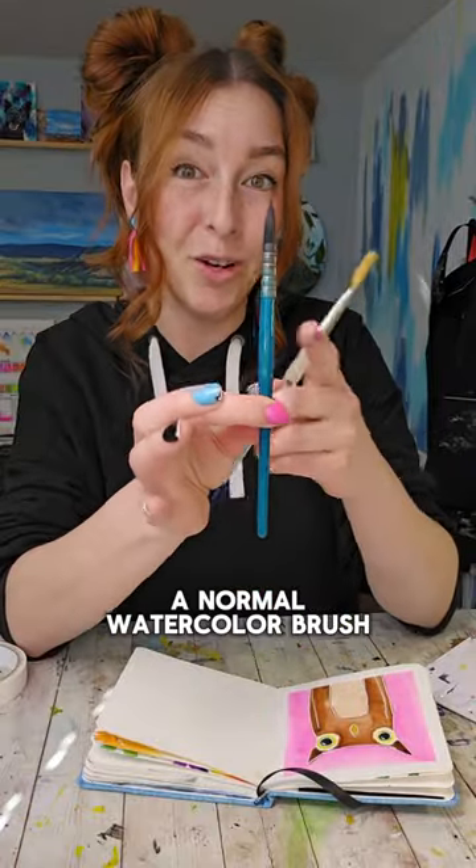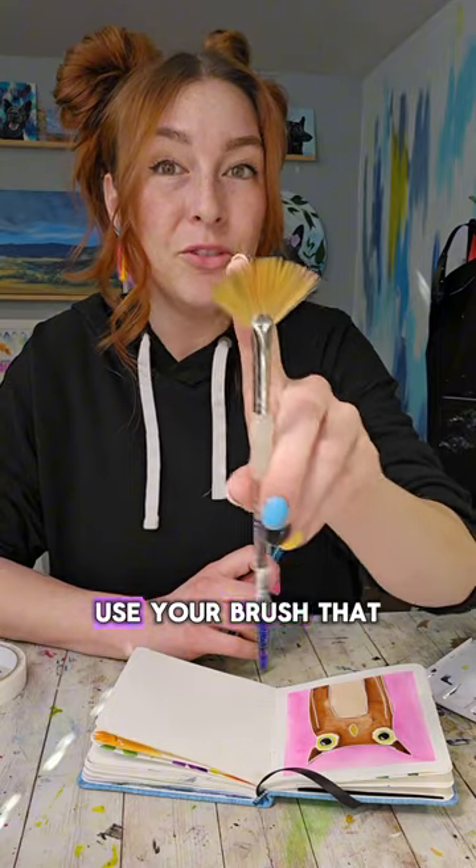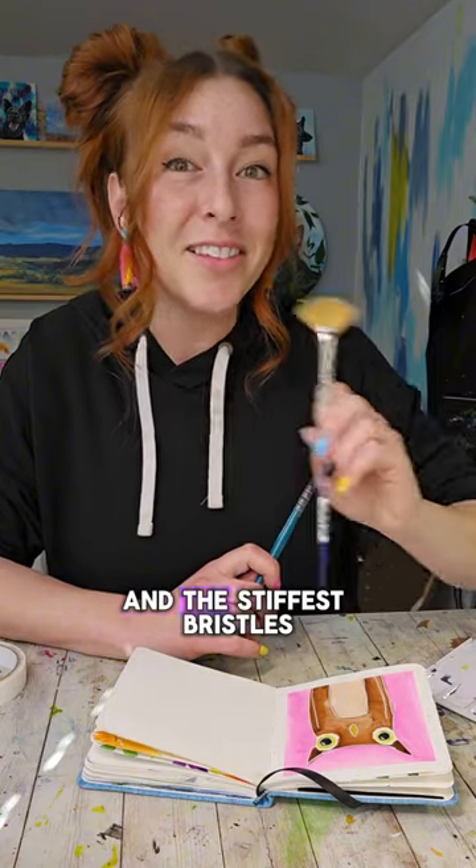For this tutorial I'm using two brushes: a normal watercolor brush, and a fan brush. If you don't have a fan brush, choose a brush that has the flattest edge and the stiffest bristles.